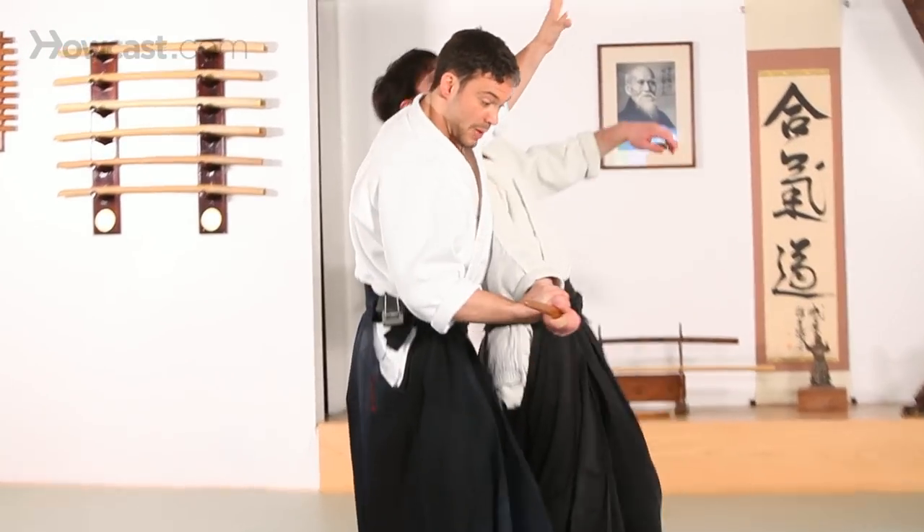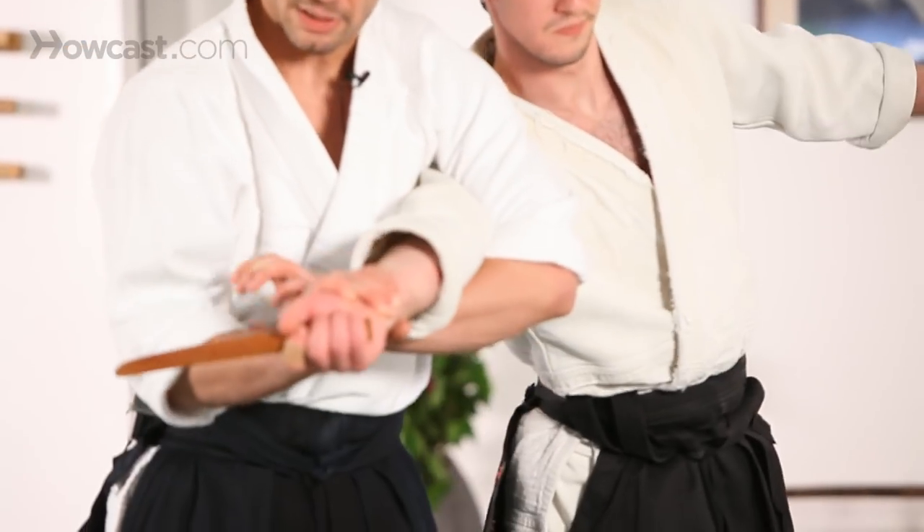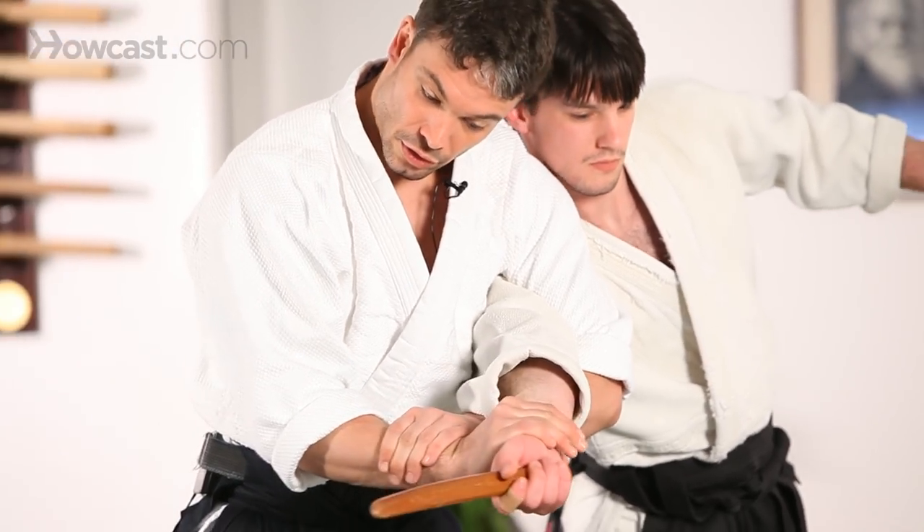From the other side: control the weapon, open the space up, directly underneath, against the elbow, take your wrist, and squeeze.